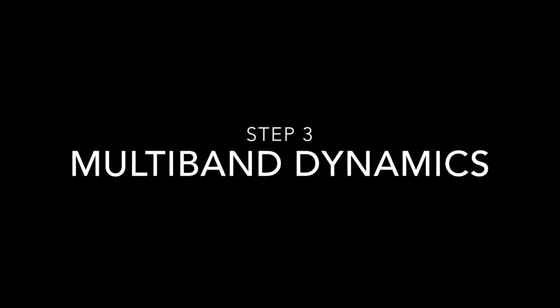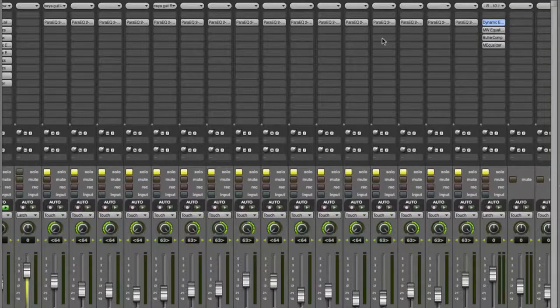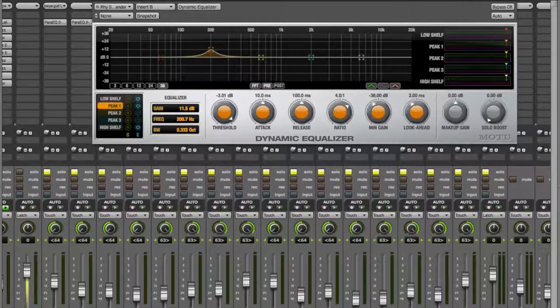The next thing we're going to do is talk about frequency-variable dynamics. Dynamics are your compressors and that sort of thing — frequency-variable means you don't want to squash the full frequency range, you just want to control certain frequencies that might get a little bit out of control. I can't go into too much of that right now but I'm going to talk about the guitars and the bass, because they're really the worst offenders here.